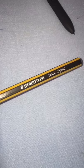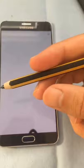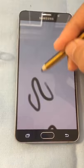The first option is the Staedtler Norris Digital Pencil. It looks like this. It works with the Samsung Galaxy Note and because it's thicker, it's easier to hold for an extended period of time. Let's try it. Works great.